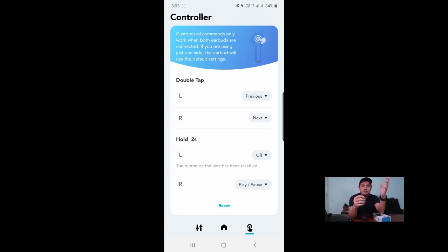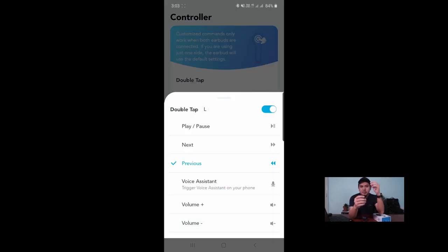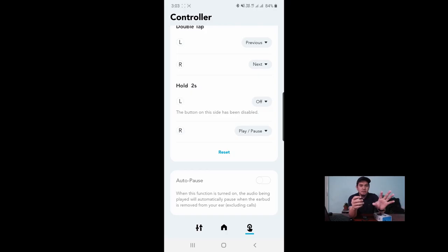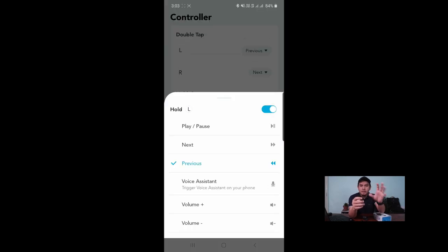Ada satu lagi feature: touch control. Dia ada dual motion untuk touch feature. Yang pertama adalah double tap — kita boleh double tap untuk pindahkan lagu ke next song atau previous song, atau turn up atau turn down volume. Kita boleh set dekat aplikasi mengikut kesesuaian kita, contohnya sebelah kiri untuk naikkan volume, sebelah kanan untuk turunkan volume. Motion kedua adalah hold — sama macam double tap, cuma kali ni kita hold selama dua saat. Kita boleh set untuk play song, pause song, answer call, atau end call.